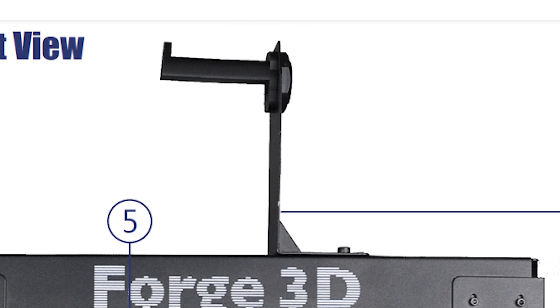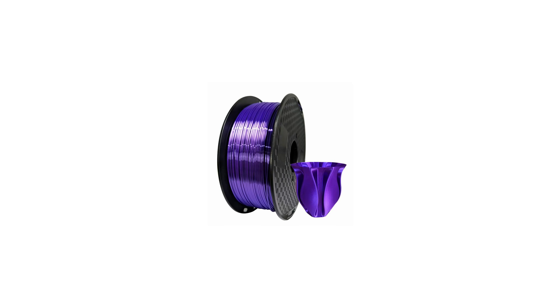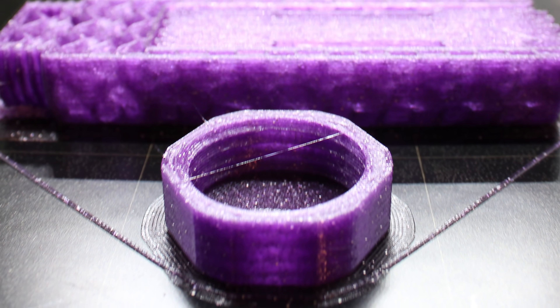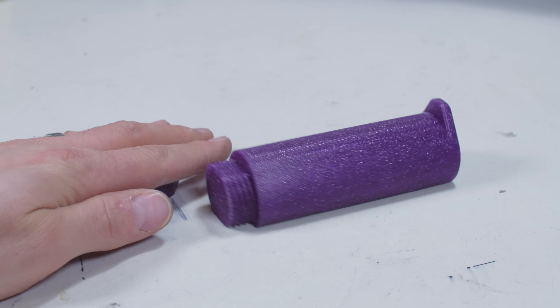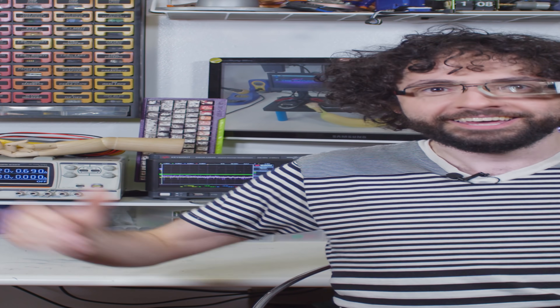Number 4: Longer, Girthier i3 Spool Holder by FFF Technology. I'm going to read the designer's description because it's art: "Many i3 clones come with a short, unimpressive spool holder that can't even perform with the big boys. They seem to only hold 500 gram spools, but fellas, you want it longer! You want it thicker! You want it to perform all night long! With our spool holder, that's no longer a pipe dream! Many other designs work, but they all seem to have trade-offs. But FFF Tech comes to the rescue AGAIN — our engineers mimic the original screw and nut system, but with length and girth!"